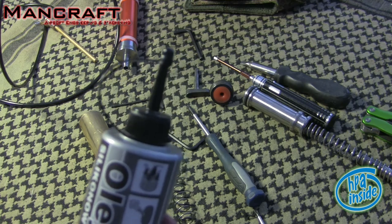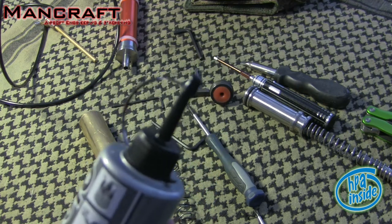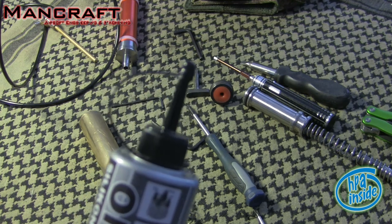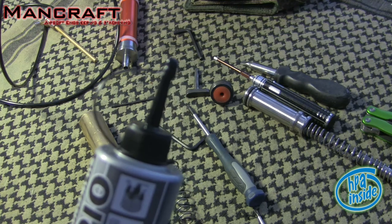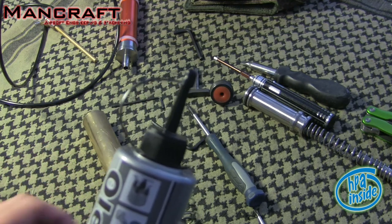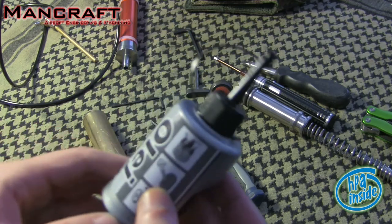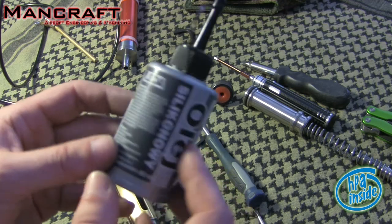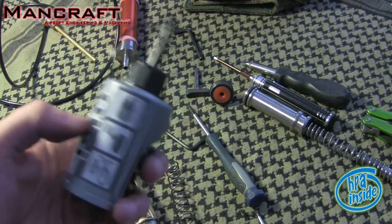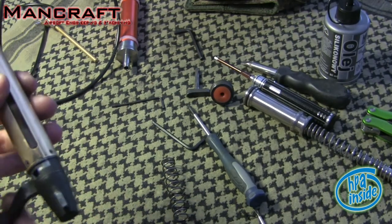I'll clean the cylinder a bit because it's dirty. I use this silicone oil from Poland — a high-viscosity silicone oil. You only need two drops — really just two drops. A big advantage is that this oil doesn't dry out, and it has a remarkable gliding power. You can find this oil on the Taiwan Gun website.